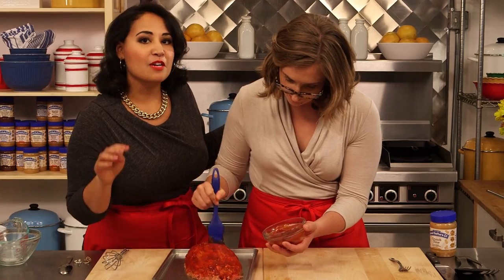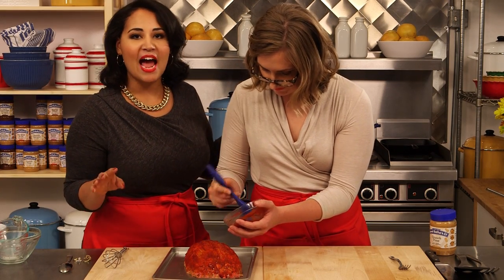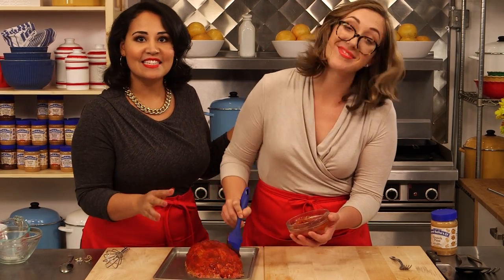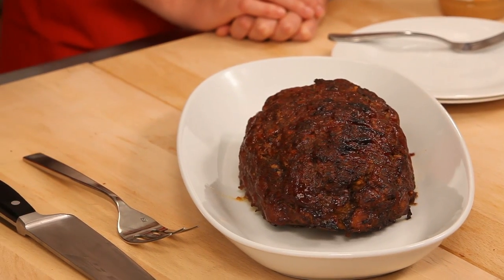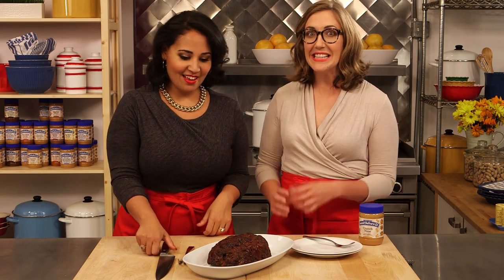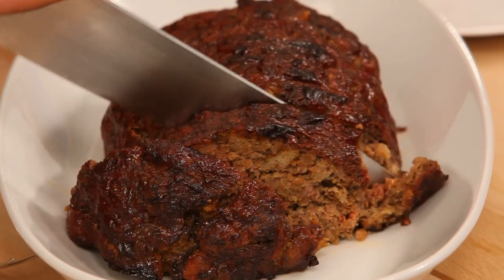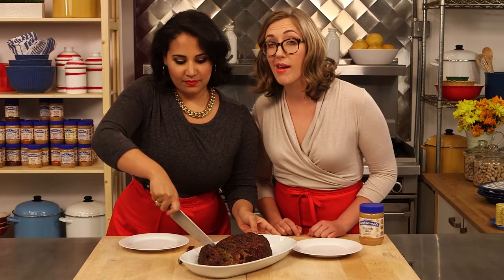So once we're done with the glaze, we're going to pop this into an oven at 350 degrees for about 50 minutes to an hour until it's cooked through and the glaze is set. We got the meatloaf out of the oven and it looks perfect — it smells amazing. This is going to be such a great dinner tonight — such an easy dinner, it's a whole family meal. Now let's slice this baby up. It's nice and moist from that bread and the peanut butter.